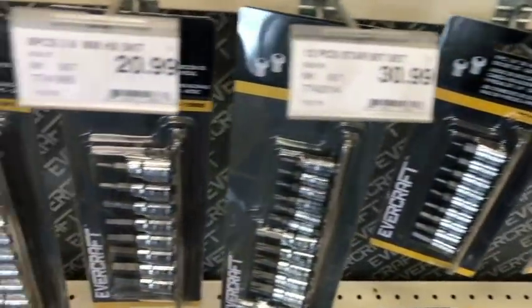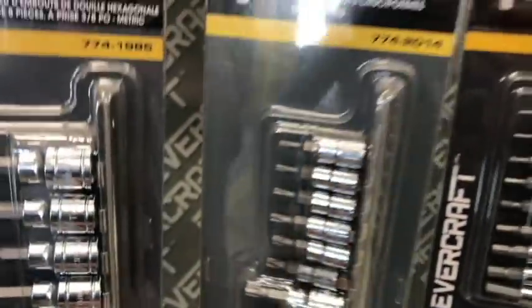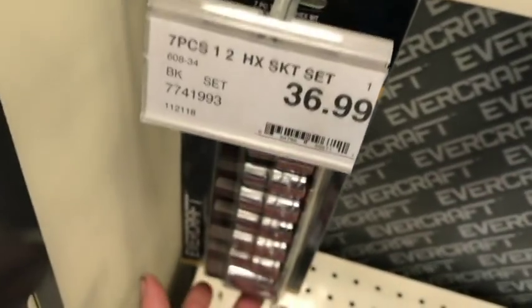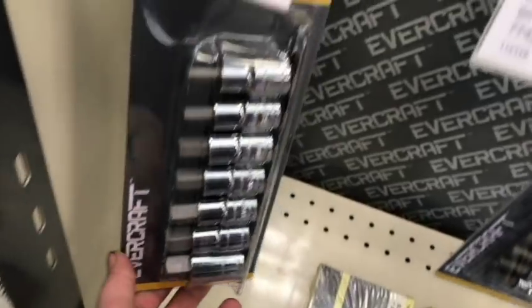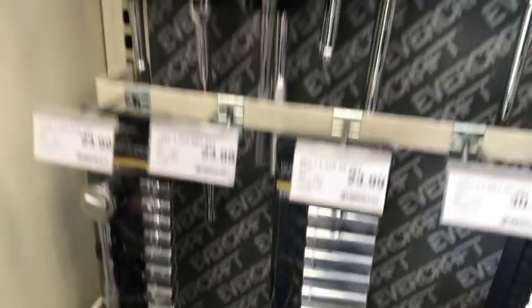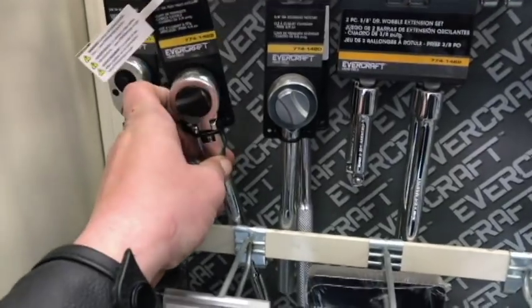Taking a look at some of the other things they have: Tamper Torx, Allens, Torx bits. Look at this — they go all the way up to T60. At least Evercraft gets it; they know there's a need for bigger sizes. And here's some pretty big Allens — they go pretty big there too. That's nice, because on some Audi transmission pans when you want to drain and fill, you need a big Allen like that.